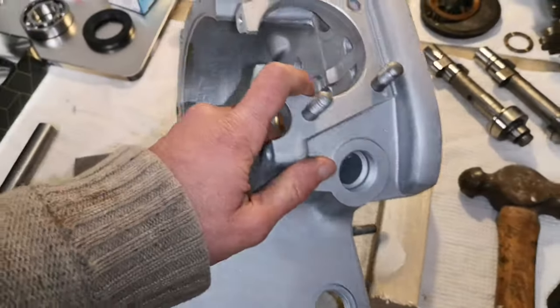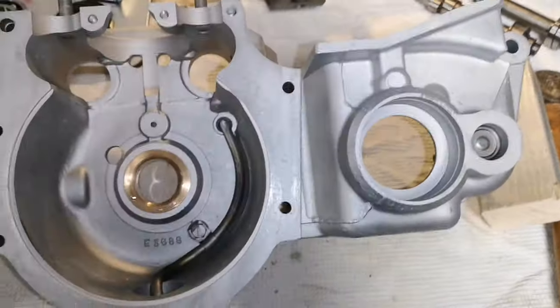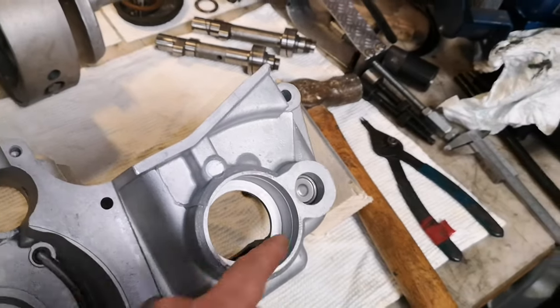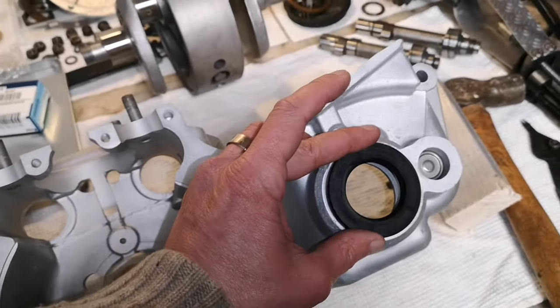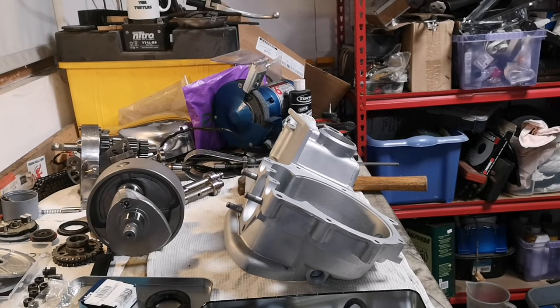I'm going to turn this over. I need to find some bits of wood to prop this up, and in here it's still warm, so it's a good time to do it. I've got to put this bearing in there, followed by a circlip, followed by a seal. You don't want to see a sped-up video of me heating up a casing, so I'll come right back to you.